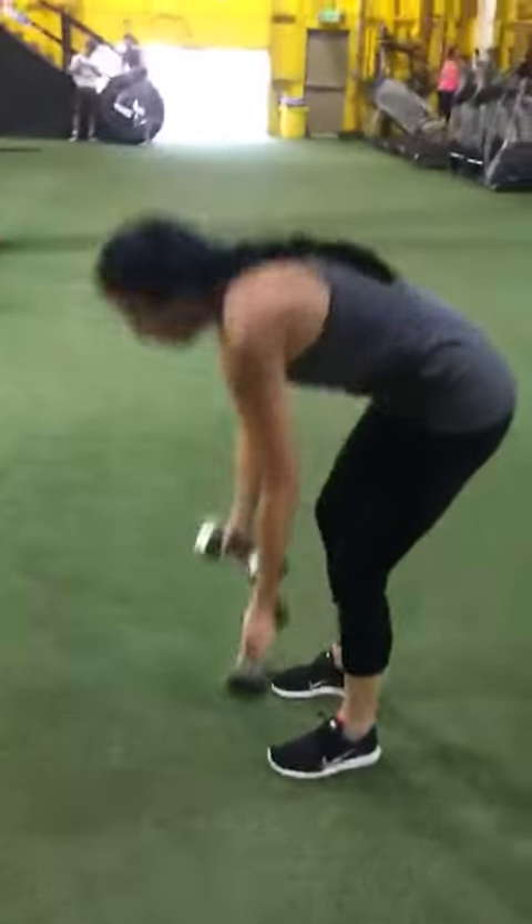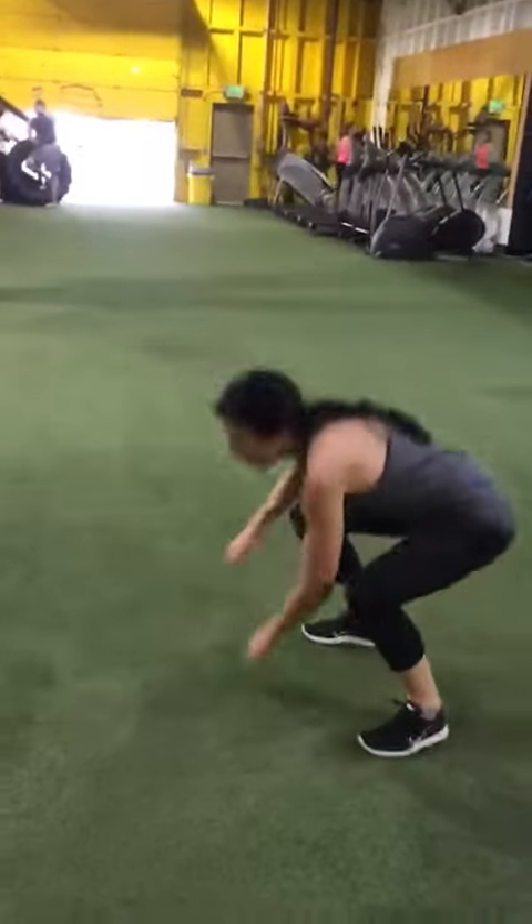She drops the weights, then she goes to max jump. Touch the floor, jump up. Both hands touch the floor and jump up.